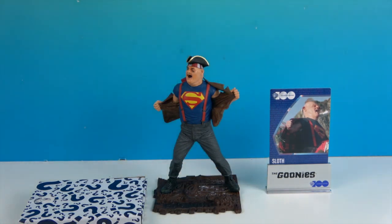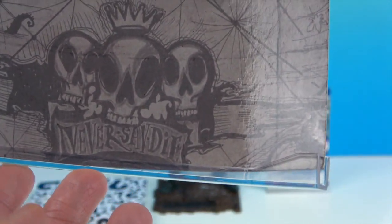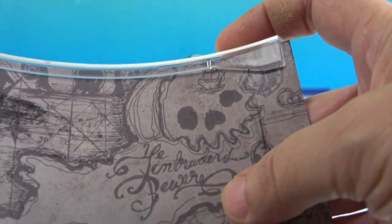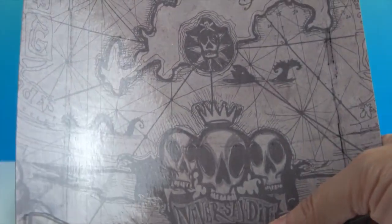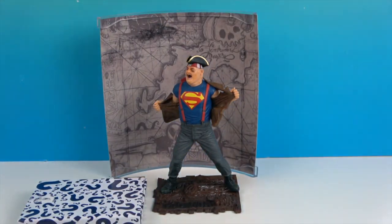First of all, he does come with this background — you can see it says 'Never Say Die.' Yes, Goonies never say die! And then it says 'Ye timbers beware,' which I think was part of what was written on the thing when they played the piano. I know one of them was translating. Anyway, it's cool that they have that and include it with the statue.